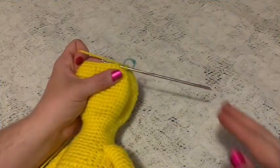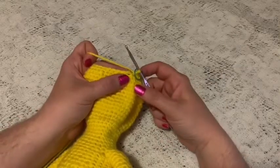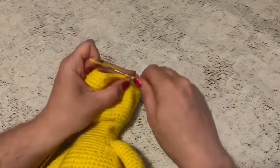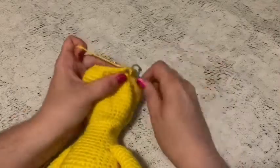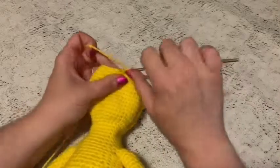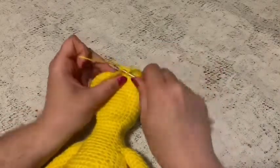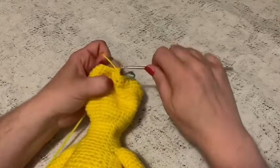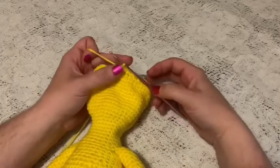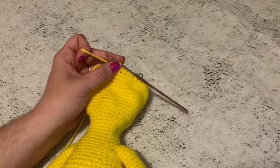For round 45, do a repeating sequence of four single crochet and one decrease all the way around. At the end of this round you should have a total of 30 stitches.